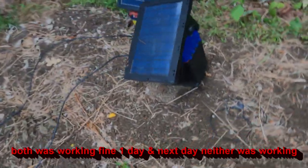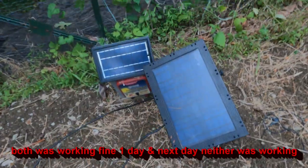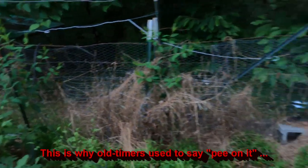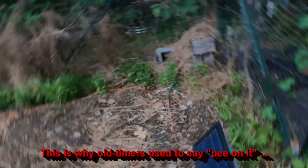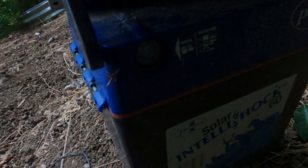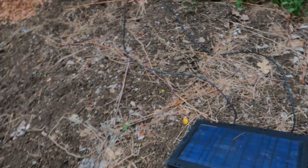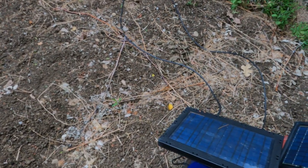Got some electric fence that's been acting up. It's been so dry I honestly thought that was the reason — the soil moisture is just dry down where the ground rod's at. But let me show you what's going on here. If I turn it on, it's red, red, then it's green, then it's red and it's green and it's red. I can tell that it's not energized.